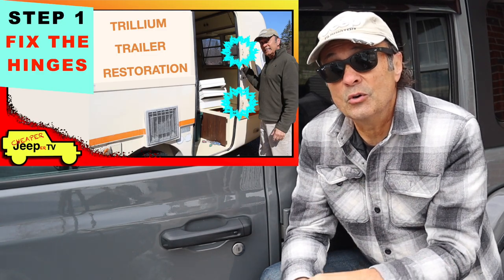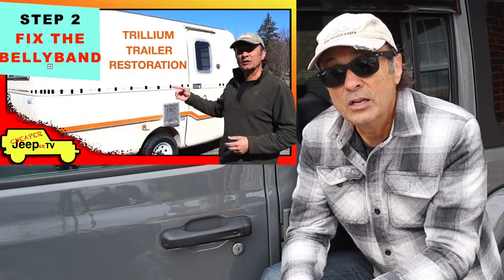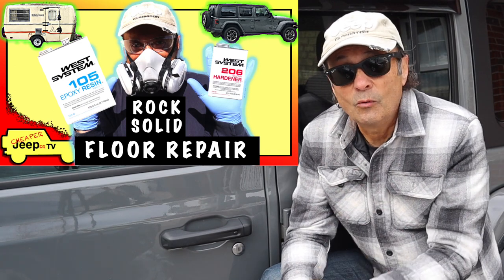I showed you a video on how to repair the hinges, I did a video on how to repair the belly band, as well as how to repair the floor. Well, before winter sets in, I think I'll do one more video — how to install and seal a window in a fiberglass trailer. Stick around!